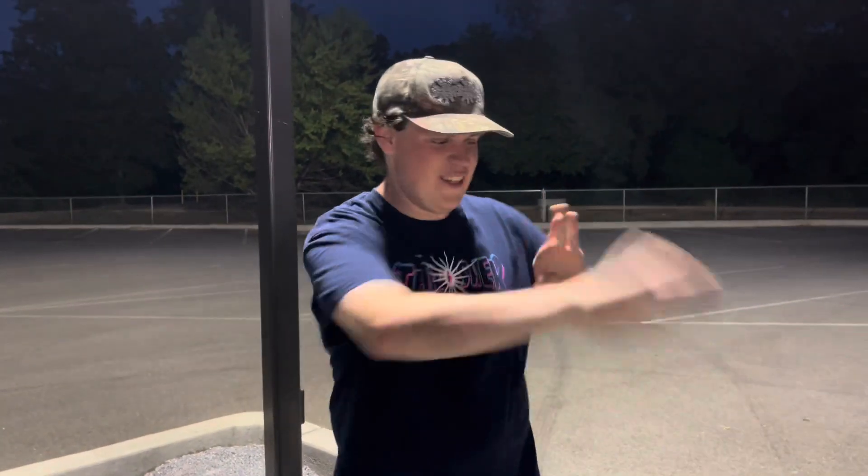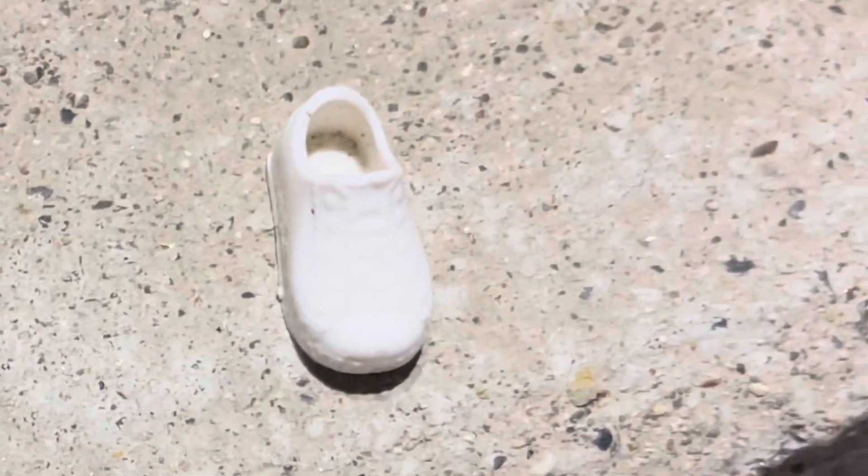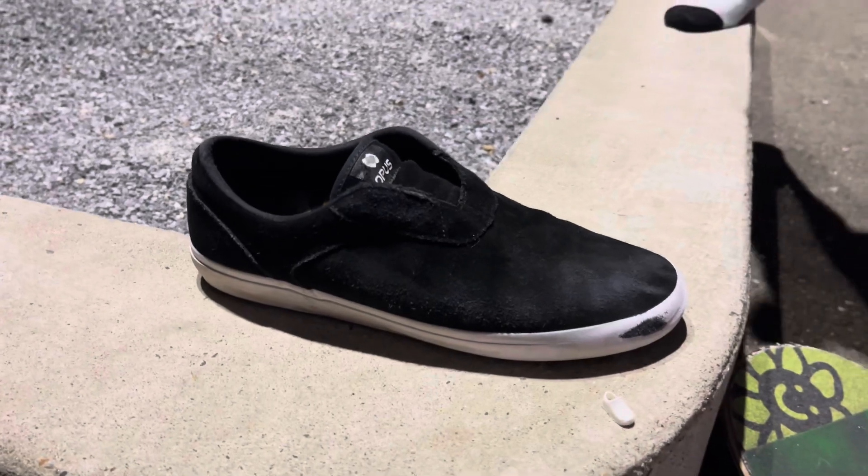EatTangSkates here, coming back at you with another review. Today I'm gonna be doing a shoe review. We got the Opus Honey Slip-On Shoe.